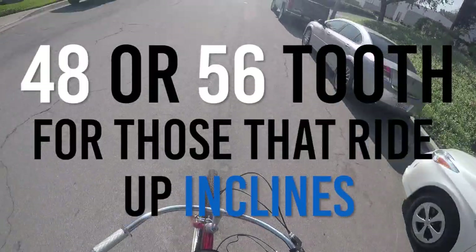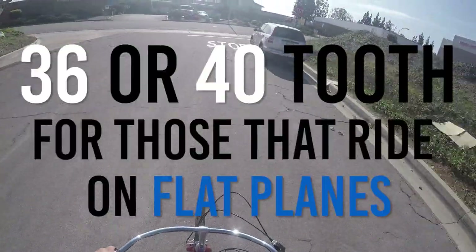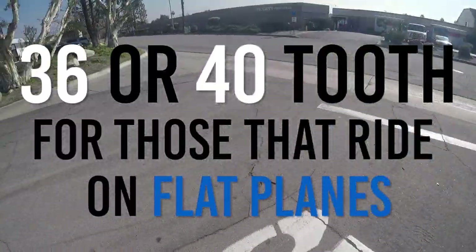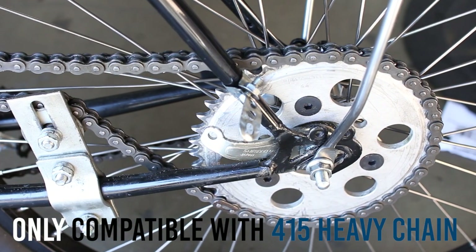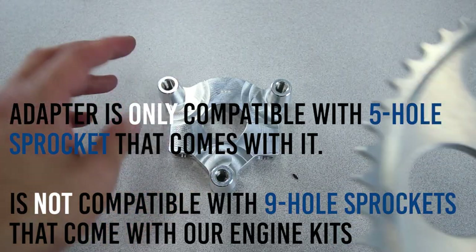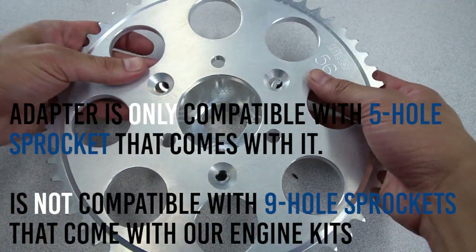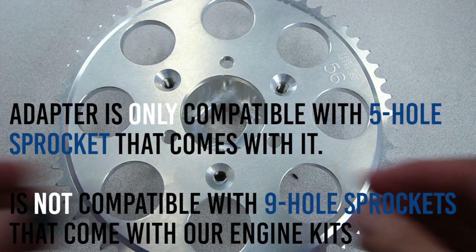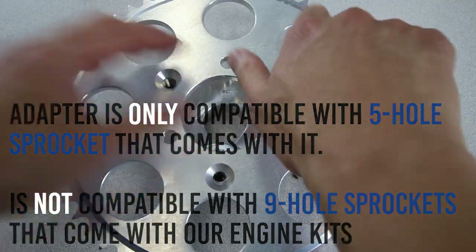We recommend a 48 tooth sprocket for those that ride up a lot of inclines, and a lower sprocket like 36 for those that ride flat planes. The BBR tuning sprocket and adapter assembly is only compatible with the 415 heavy duty chain. BBR tuning adapters are only compatible with the BBR tuning 5-hole sprocket. A 9-hole sprocket like those that come with the engine kits will need heavy modification to fit with the BBR tuning adapters.